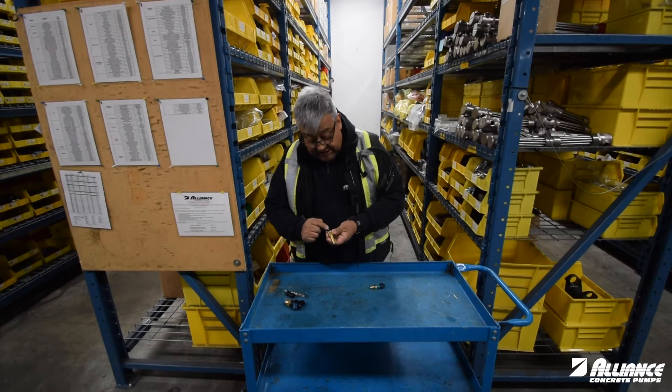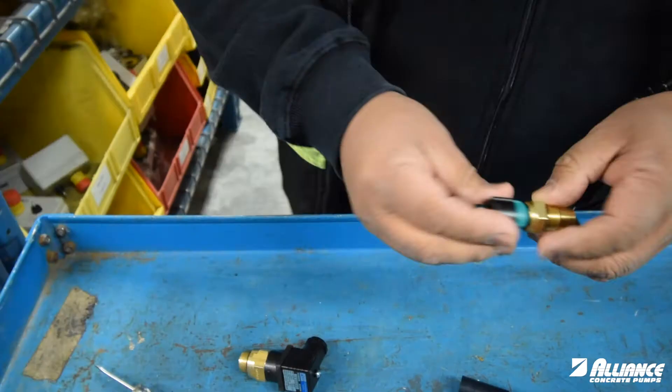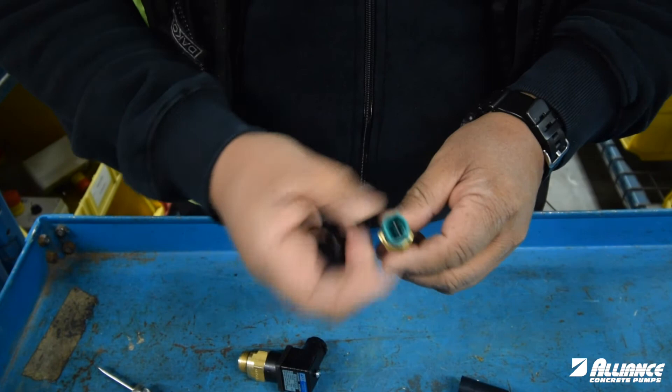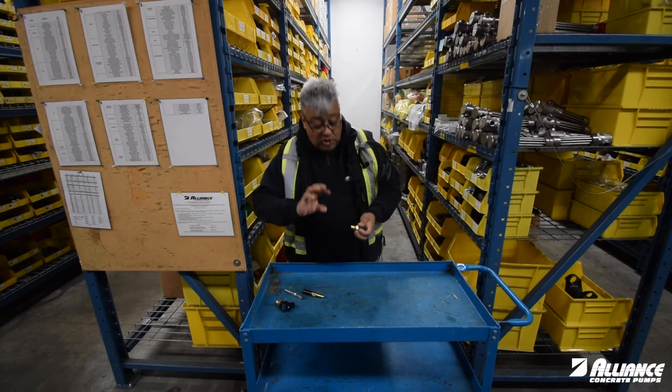In the newer units, we are using a different sender with a slightly different plug, and this one only does one thing. This is your 90-degree sensor. When your oil gets so hot, it will shut down the pump and the oil cooler will go into full blast so you won't burn your system.